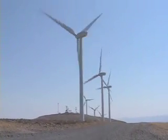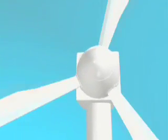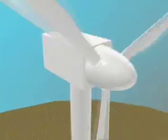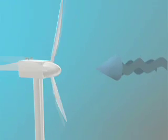On top of each turbine is a box known as a nacelle. Attached to the nacelle are three propeller-like blades that connect to a rotor. Also on the nacelle is an anemometer to measure wind speed and direction. The wind direction rotates the nacelle to face into the wind.